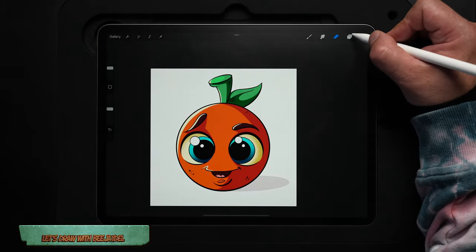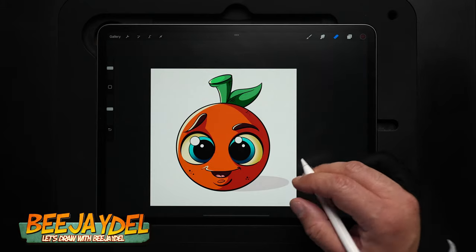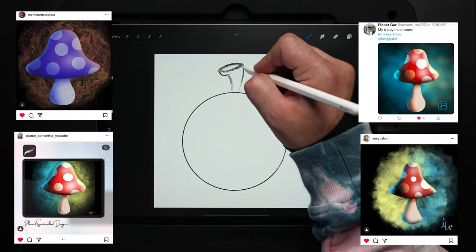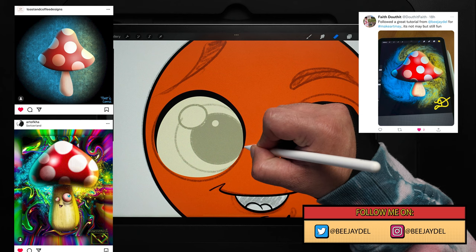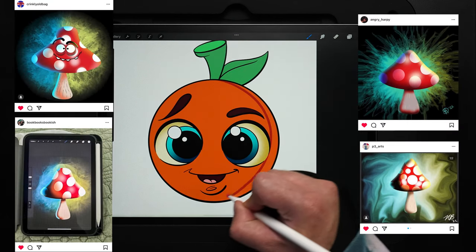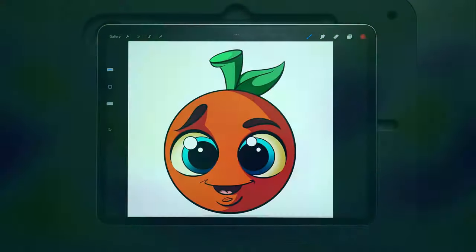In today's video, I'm going to show you in real time how you can draw this cute little cartoon orange using the iPad in Procreate. If you follow along with any of my tutorial videos, post your work on Instagram or Twitter and tag me at BJ Dell. In upcoming videos, I'm going to be showcasing artwork from viewers like you at the start, so here's your chance to get seen on the channel. Today's all about the orange, so let's get started.